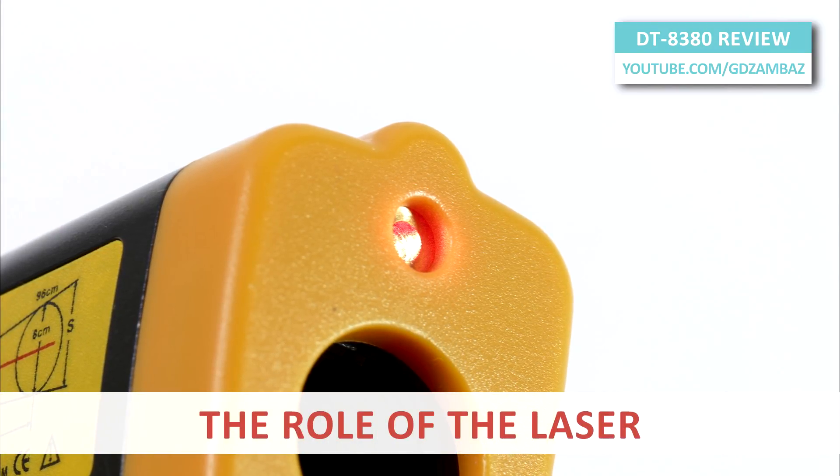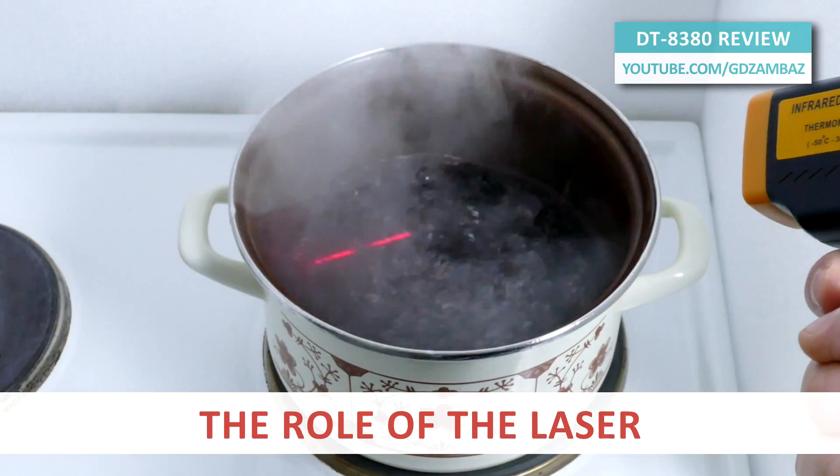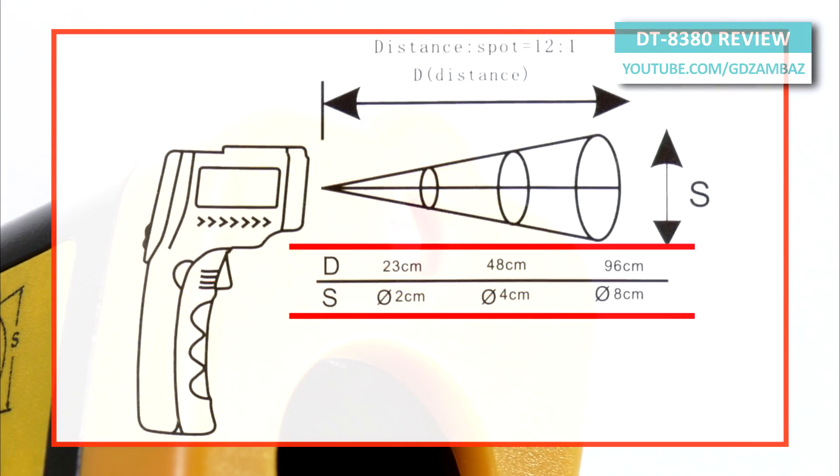The visible laser dot plays no part in the measurement. It's projected onto the center of the area being measured just to identify the area. The actual area being measured is not restricted to the visible spot of the laser beam.